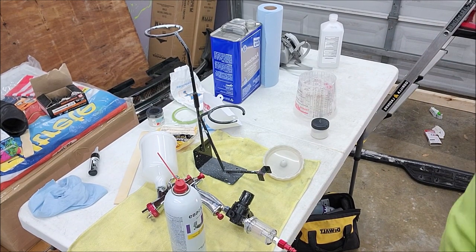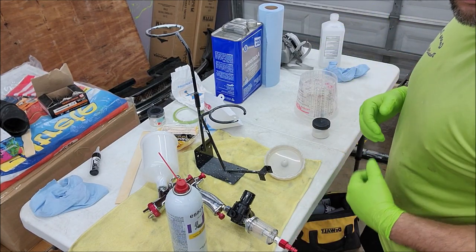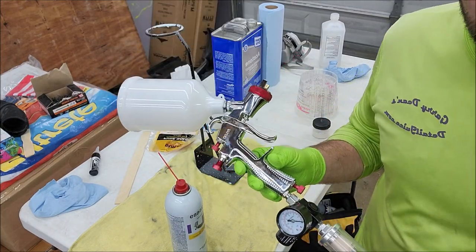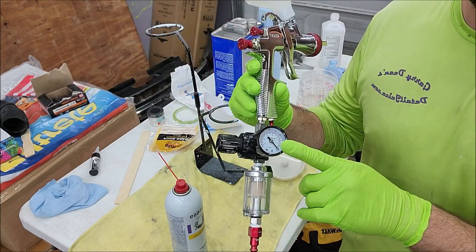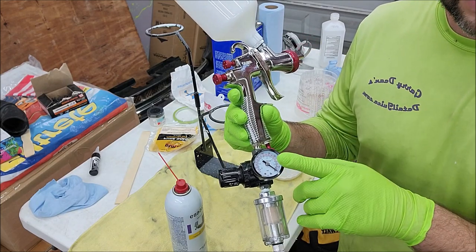Here we go. This is how you mix VersaCoat 13 101. First thing is I'm going to be using the R500 low volume, low pressure gun. I have a regulator on it and I'm going to be spraying today at 27 PSI.